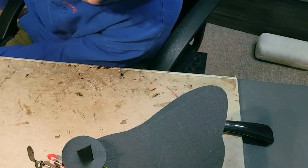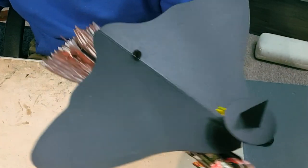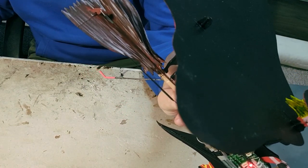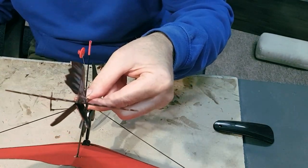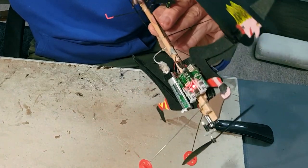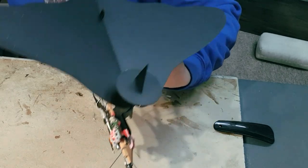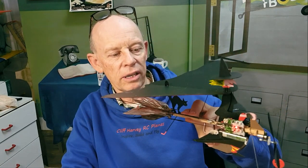We've bound it up and the controls are working — we've got elevator. I was going to move out onto the inner horn to increase that throw a little bit. I think you'll agree that's quite a successful model.